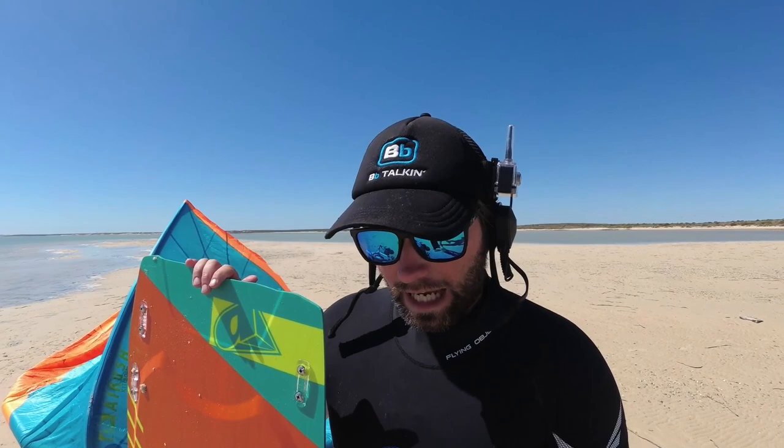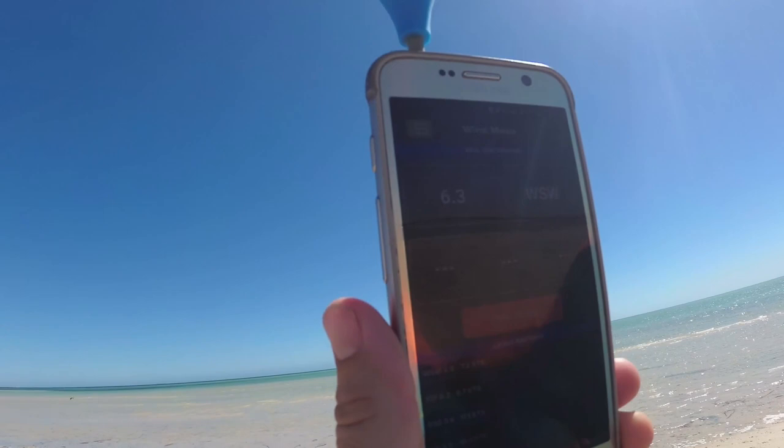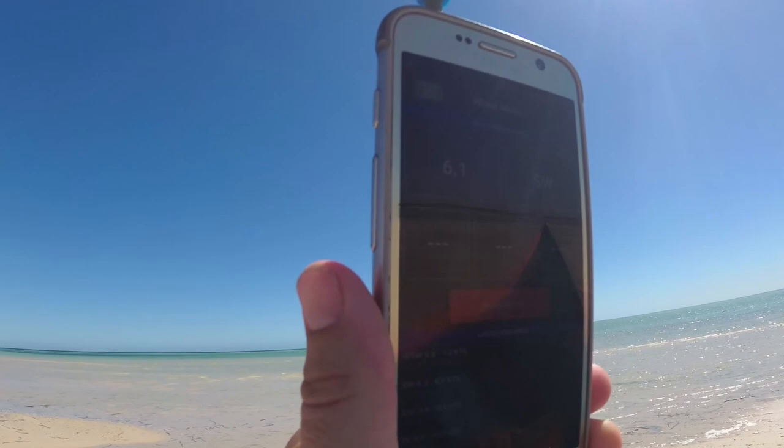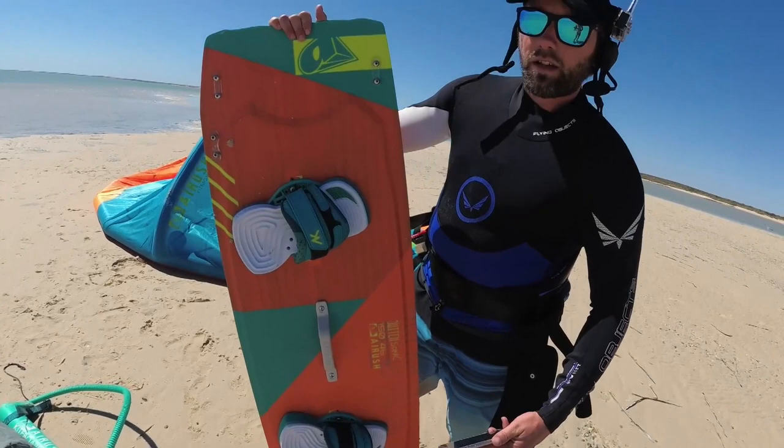We're here in Shark Bay, Western Australia. The wind's fairly light — just taking a reading now. We've got about 6 to maybe 8 knots. Fairly low wind. We're going to ride this kite with normal 24 meter lines alongside a 150 by 46 centimeter twin tip. This is a light wind board, so perfect for these conditions. Let's see how well the Ultra 17 works in very low winds.